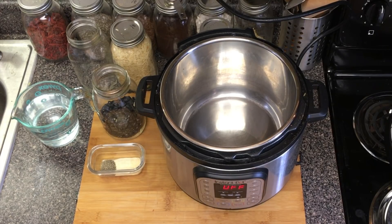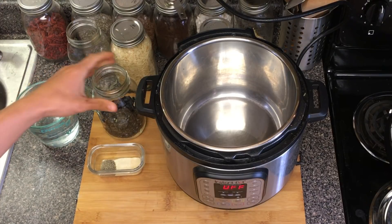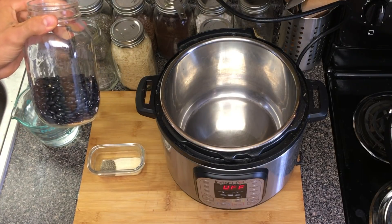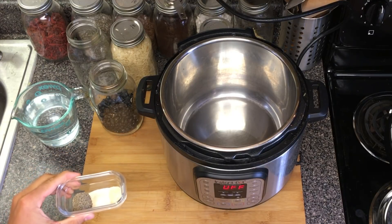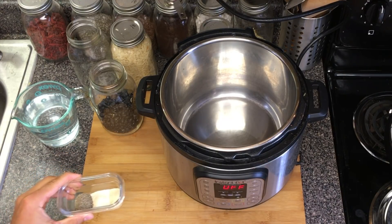Let's get started with our easy Instant Pot black beans. We're going to need a few ingredients. First, we're going to need one cup of dry black beans. We're going to need one teaspoon of pepper, garlic powder, and onion powder.